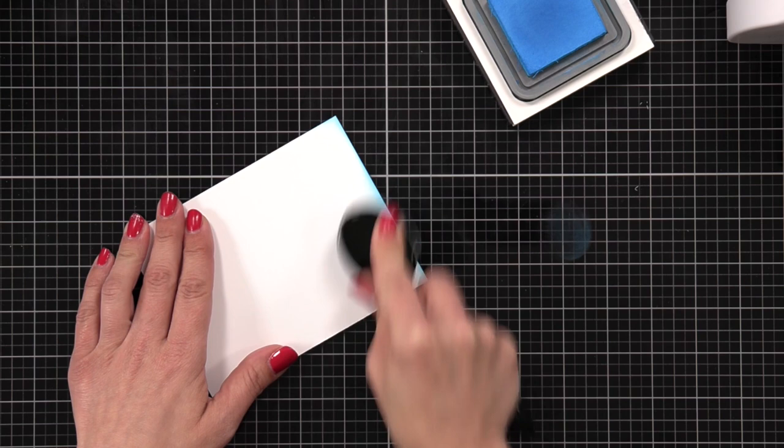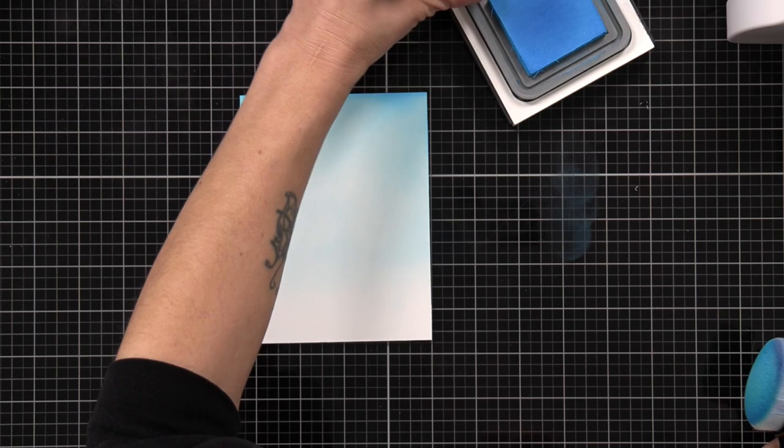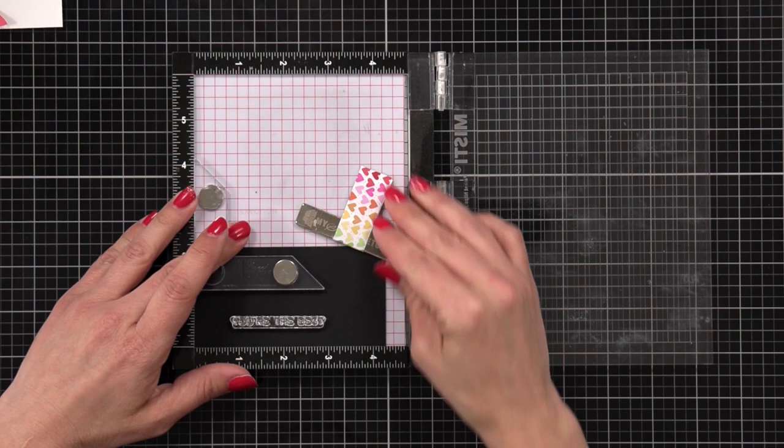For my background I have a piece of white Hammermill cardstock cut to four and a quarter by five and a half. On one end I'm going to ink blend salty ocean distress oxide ink — I start at the top and as I blend down towards the bottom it gets softer and fades into white. I wanted to add a little more to my scene other than just a blue sky, so I'm taking two clouds from the cottage countryside die set and I die cut them from white cardstock.